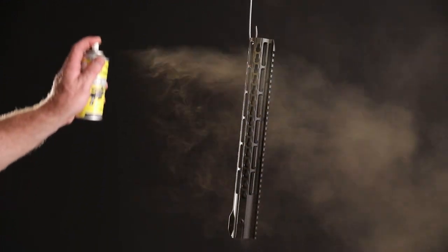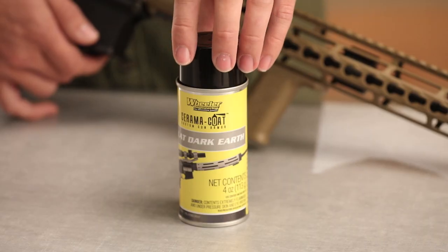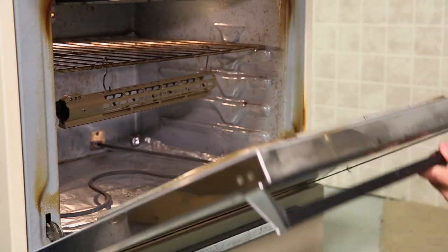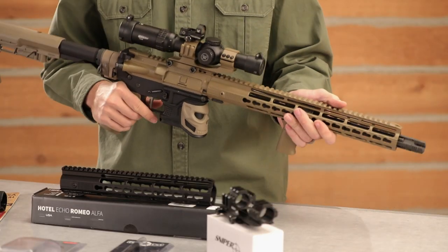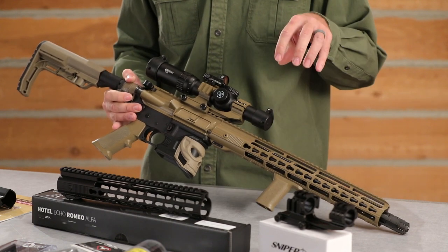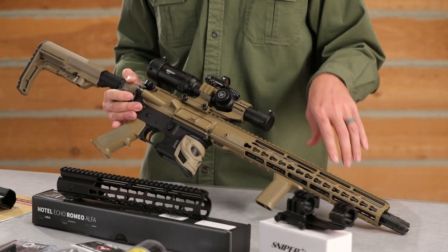We really wanted this to stand out at the range, so we decided to give it a little bit of color. With that, we chose Wheeler Ceramico — it's a spray and bake finish, so after you're done spraying it, throw it in the oven to get that hard bake. I do say so myself, it's turned out pretty good. This hard coat bake is going to be rugged and tough for all your tactical needs.